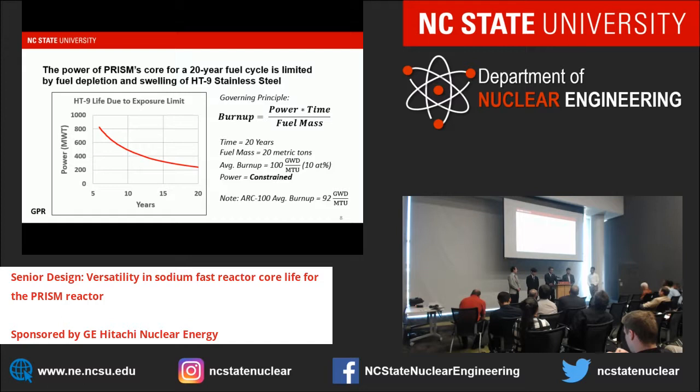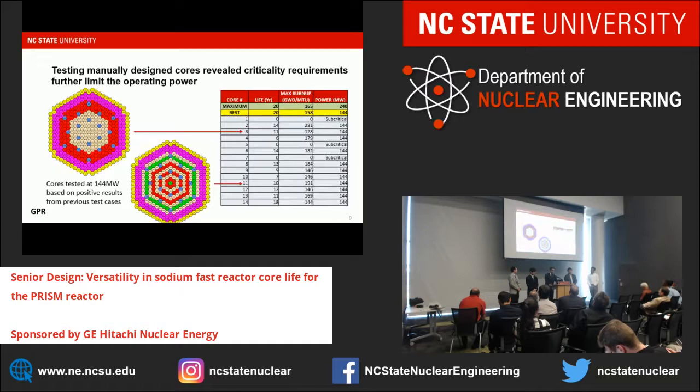Power is reduced to about 240 megawatts thermal for a 20-year core lifespan. When we compared this to the ARC-100, we saw that the ARC-100 had about a 92 gigawatt days per metric ton uranium burn-up limit. Testing cores manually—where most of our work came in—we found that criticality requirements were another really big limiting factor, and most of our core designs could not last 20 years. Our main idea was to cram as much highly enriched uranium into the core as possible, with a limit of 20% U-235. We relied on an annular design using lower-enriched fuel in the center to reduce maximum peaking and higher-enriched fuel on the outside to increase lifespan.